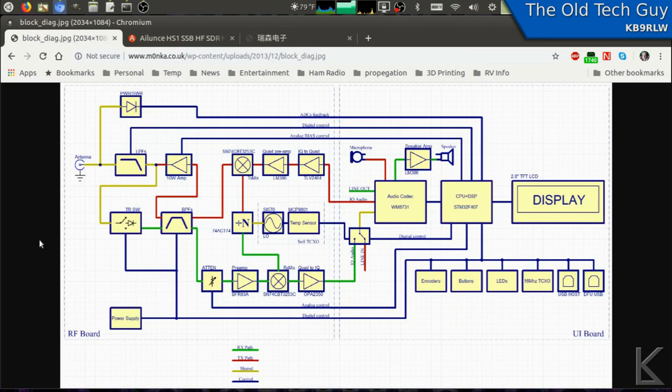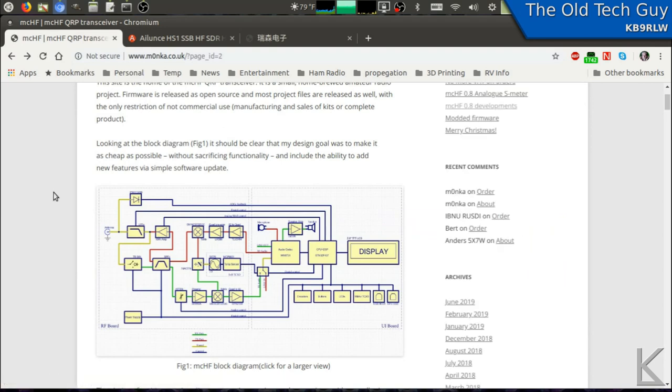Here is a really nice block diagram of the actual radio itself — pretty well laid out and easy to follow. It's really ambitious when you think about it: the software alone being written for the DSP and CPU is a whole project in and of itself, and then the hardware design and layout and manufacturing — this is really quite an ambitious project. I'm just really impressed by the MCHF.